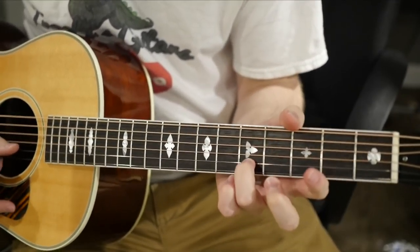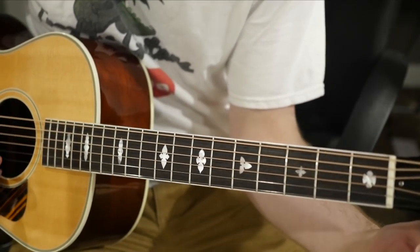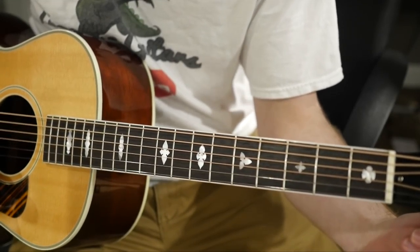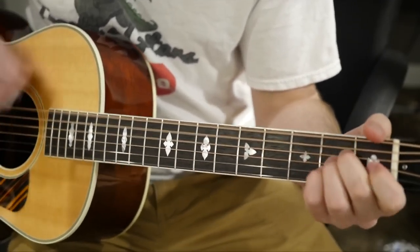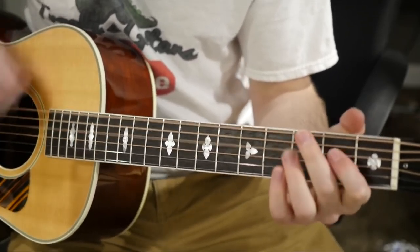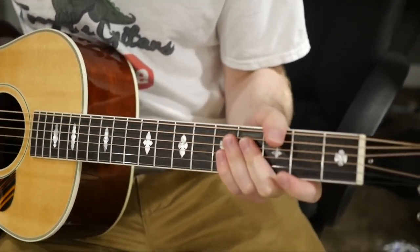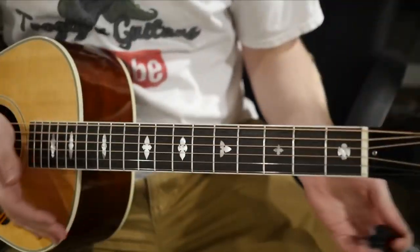And then it switches back to the fifth fret. So now you at least have a playable instrument. It might not be 100% perfect, but at least now you don't look like a big doofus over there playing a horribly out of tune guitar.